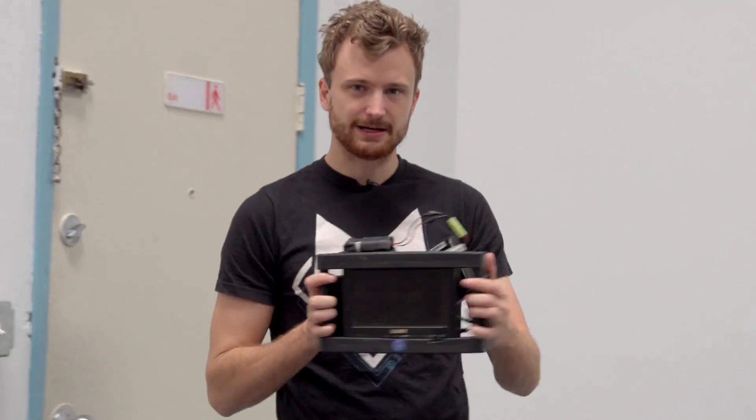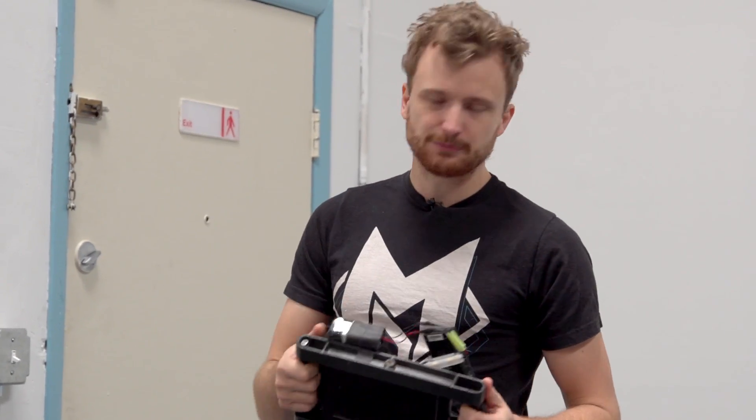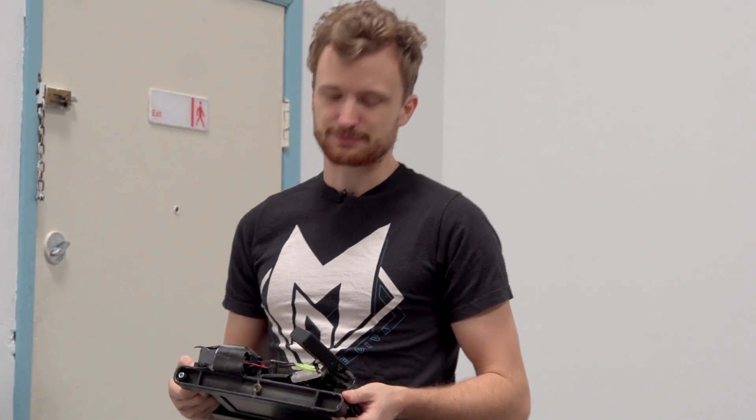The monitor setup is super light, handheld, and easy to maneuver. The battery powering the monitor will last about four hours. The battery powering the receiver will last about two days — I kind of overkilled it on that battery, but whatever.